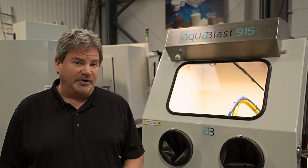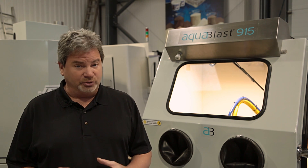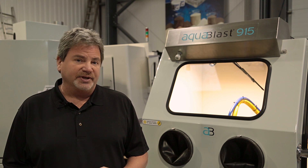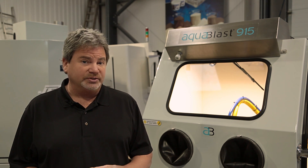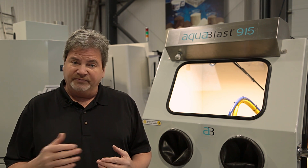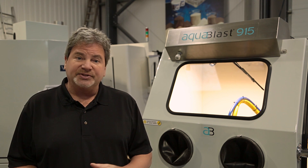We're going to shoot a series of videos that are going to be very helpful for you. We're going to go through some of the basics, some of the utilities and connections. You'll know some of the requirements and the operation of the machine. We'll shoot these in very short videos so that you can come back and check them out or advance wherever you're at in your setup and operation. Let's get started.